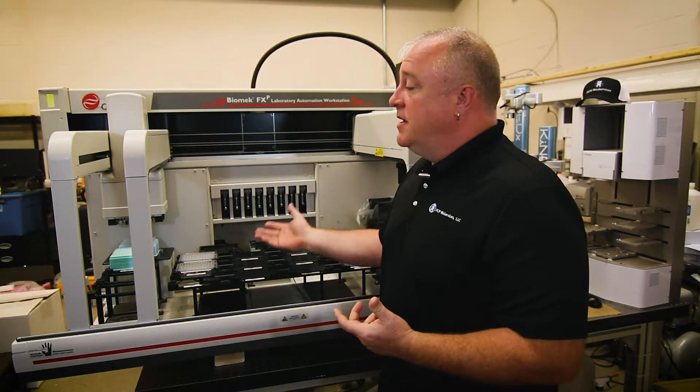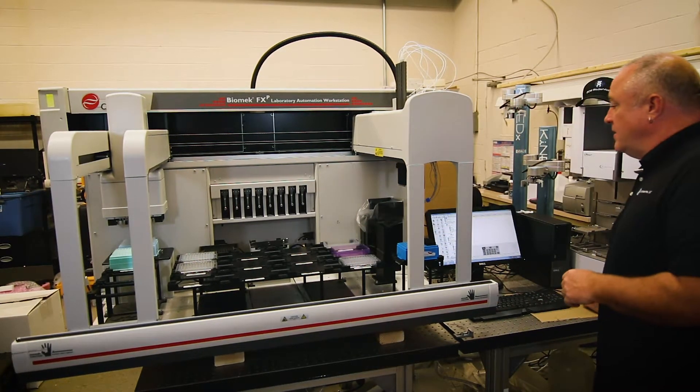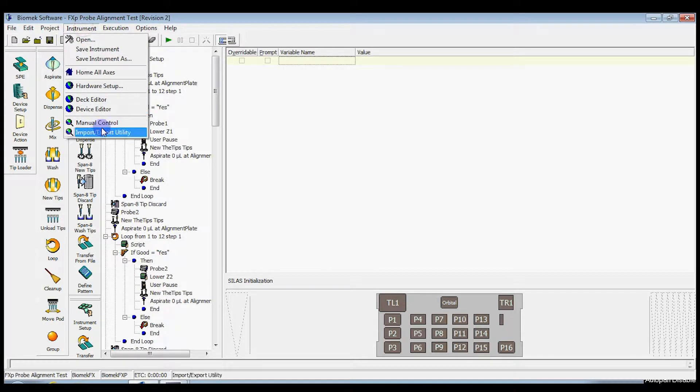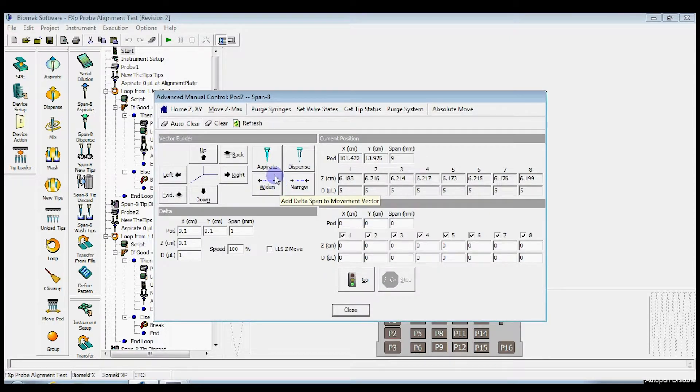If you do see air in the syringes, you can run the purge syringe procedure. Go over to the software, go to Instrument, Manual Control, Advanced Controls, and click on Pod 2 — this is Pod 2, usually the SPAN 8. There are two different purges in here: purge syringes and purge system. They do the same thing, but purge syringes is what you want to do at this point.